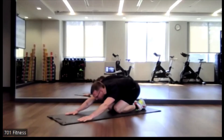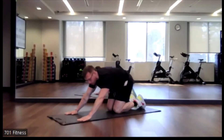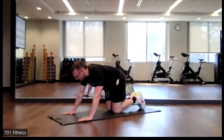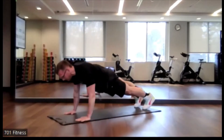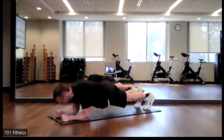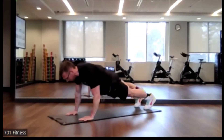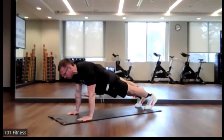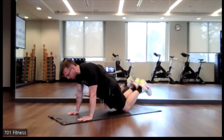Child's pose again. We're going to go one more round — last time. Really try to do that challenge if you can. Core engaged. When I come up on my hands, my hands are directly underneath my shoulders. When I come down on my elbows, elbows are directly underneath my shoulders. Again, if it's too much you can hold it. If you need to, you can come down to your knees if it starts to bother your low back.